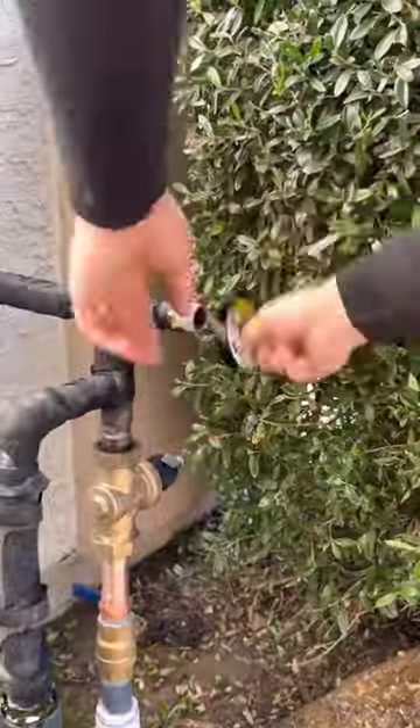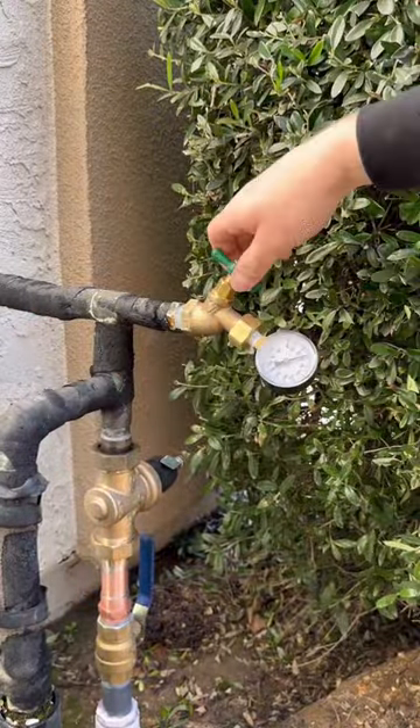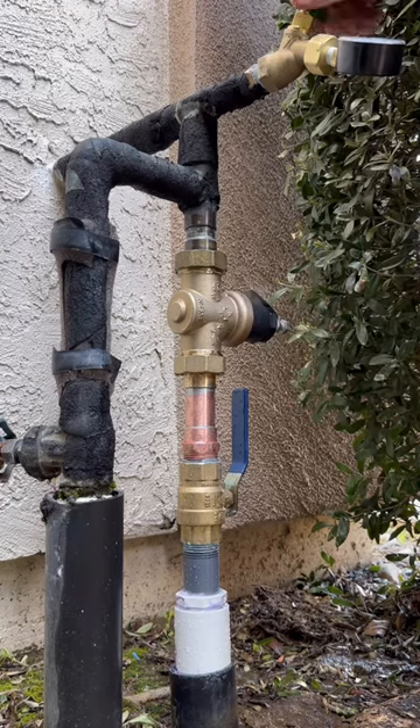I put this video out the other day of the hose bib swap portion. I didn't get a lot of traction, so you're going to have to see it again. I'm going to bleed out all the air, test the pressure, and set it to 65 psi.